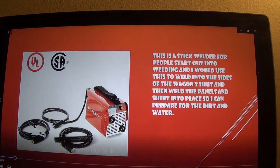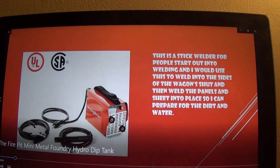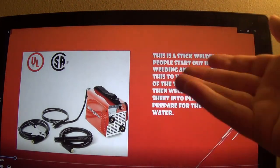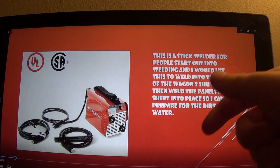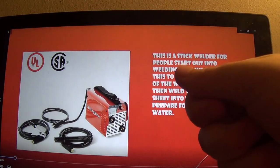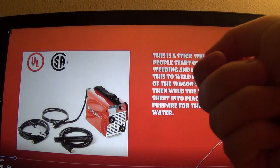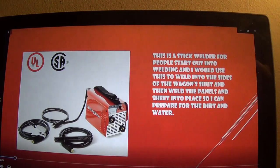Moving on to the welder — this is a Kicking Horse welder, it's a stick welder. It's one for those that are starting out into welding, and you can just plug it into a 110 or 120 volt outlet and use that for welding. It's a good stick welder for starting out.